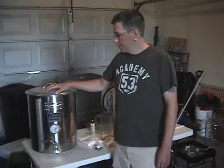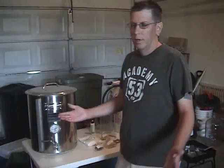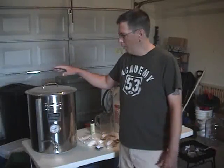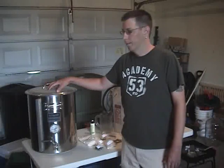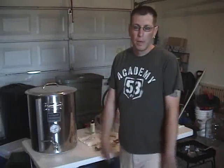One of the first things that you're going to need is of course a pot to boil in. If you're doing a smaller batch you can do it right on the stove and use one of the big canning pots. It really depends on what size of batch you're making. For this particular batch we're doing five gallons, so you want to have something that's large enough to hold all the gallons of water and also to prevent a boil over — you want enough room for the wort to expand as it boils.